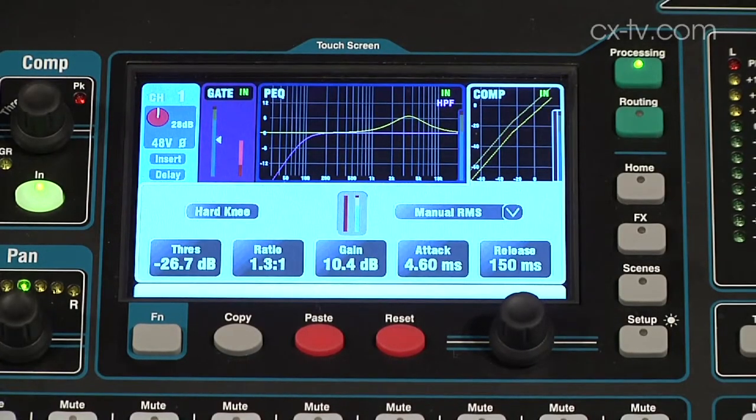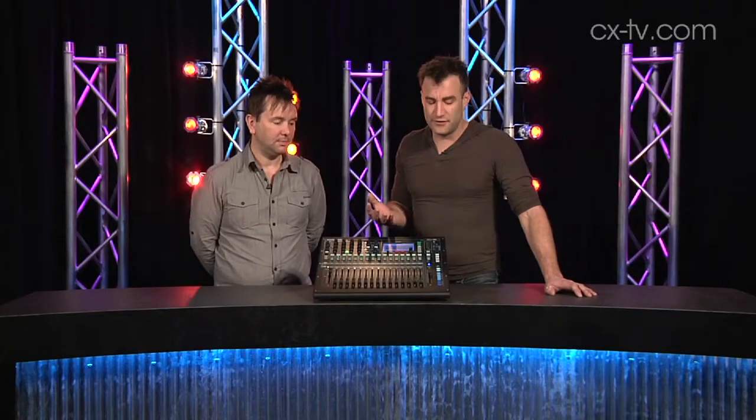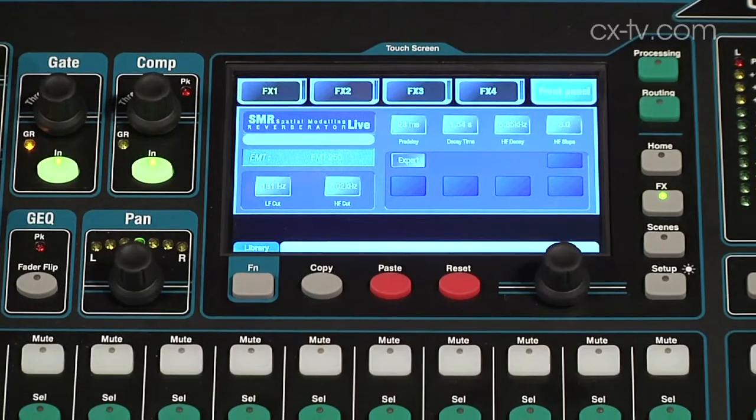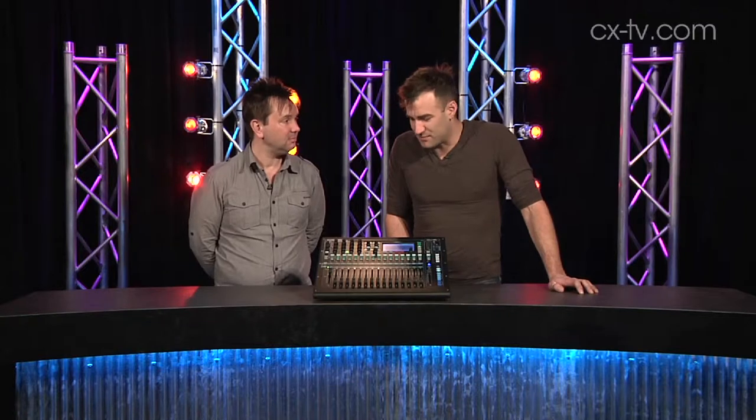It's a full four-band parametric EQ. You get delay on every channel and on every output — that's huge. If you want to send to a send, you just press the send; if you want to mix, push the fader and then turn it off when you're done. The touchscreen makes it even easier to navigate, and the effects are great. It's just a winner.